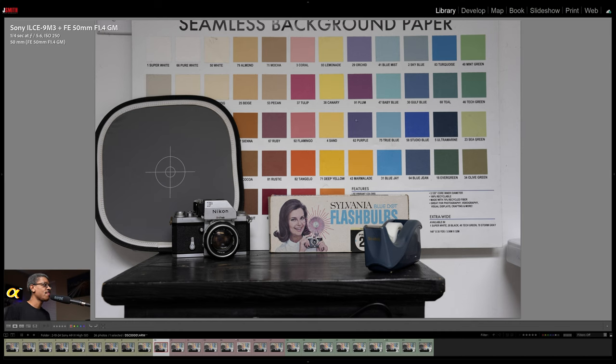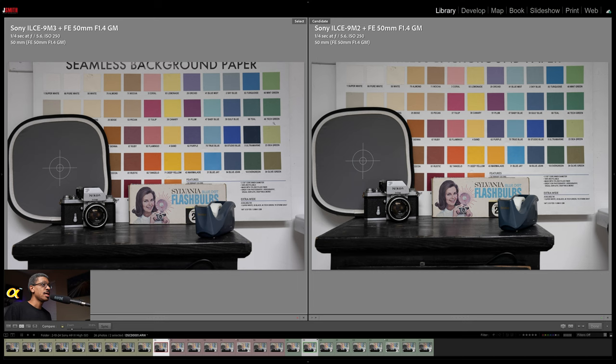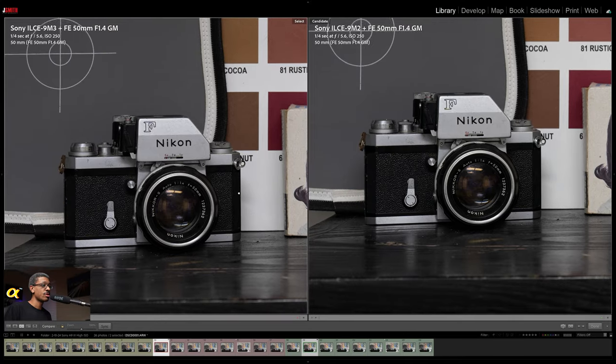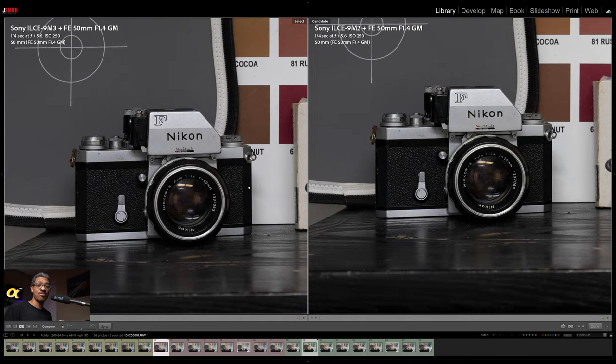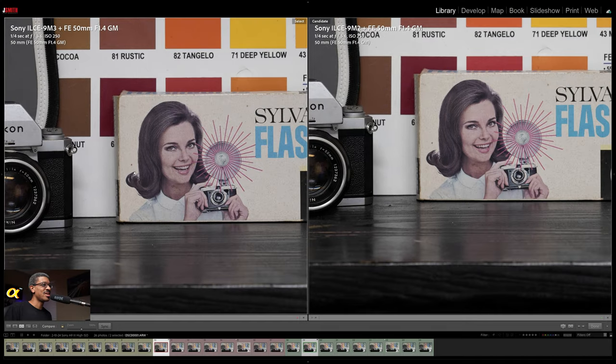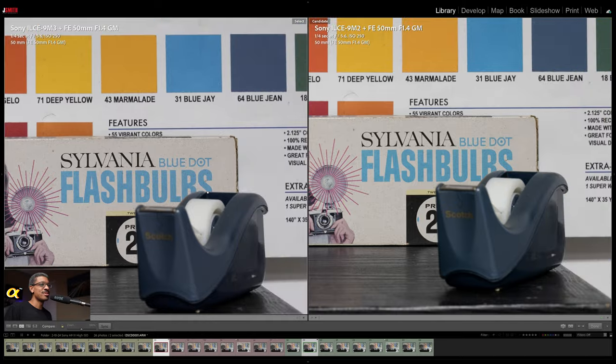So this is where we start — ISO 250. We've got both shots taken at ISO 250. Let's zoom in. We have our A9 II on the right and A9 III on the left. Some of these frames are not perfectly aligned but we still get a general idea of how everything looks. At 250 ISO, not really a big deal going on here — pretty straightforward.